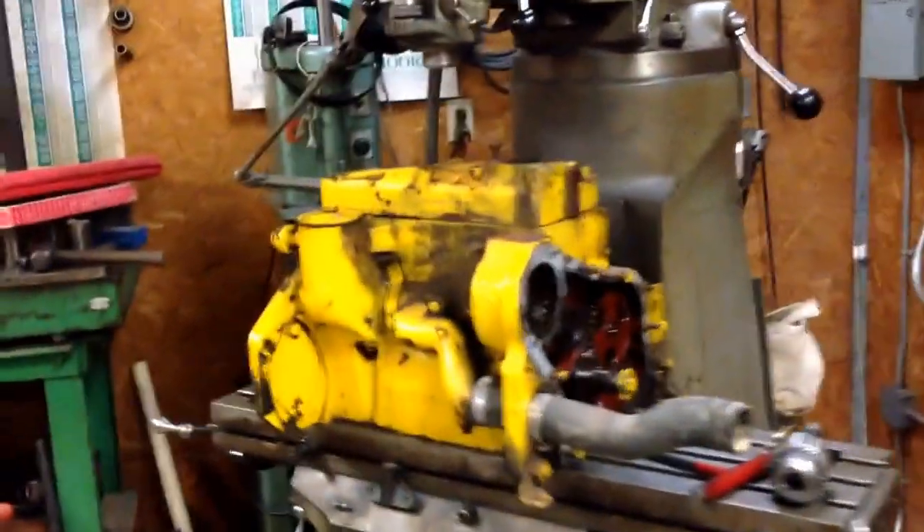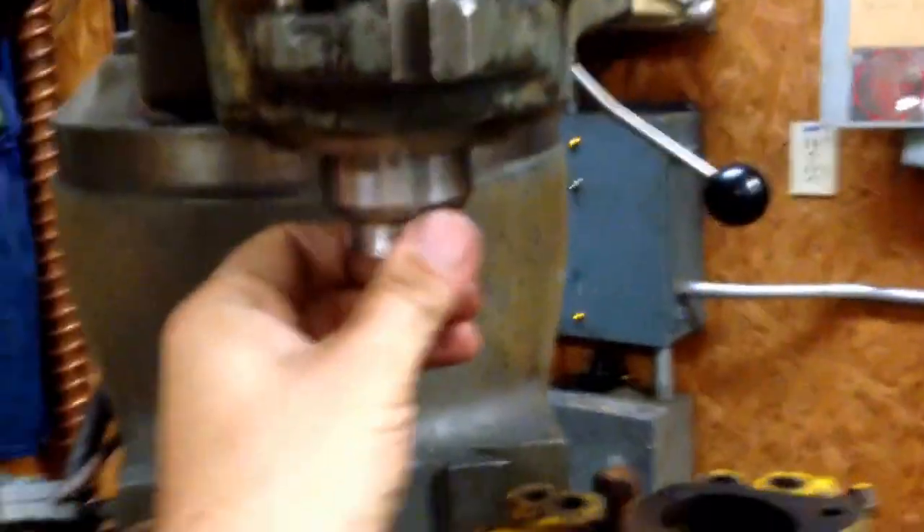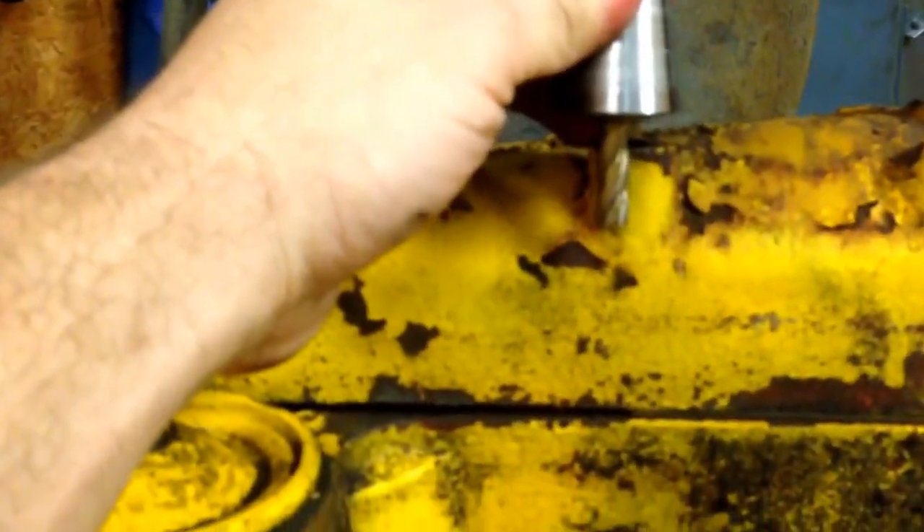We got the engine on the mill here. The problem I was running into: I was thinking about taking a center-cutting 3/8 4-flute end mill — beautiful, plenty of clearance — but that's nowhere near the deck, which is down here. I'm only getting about halfway there, so scratch that idea.